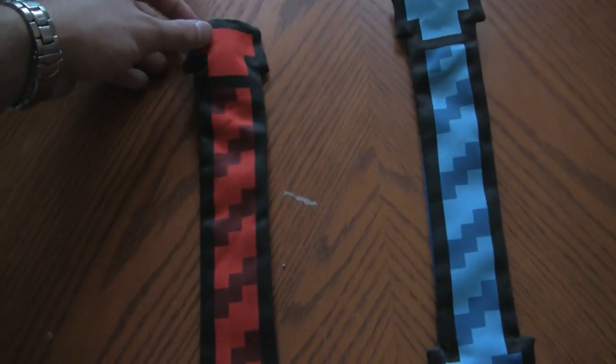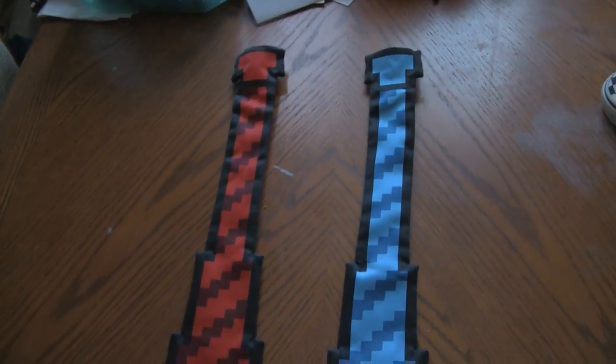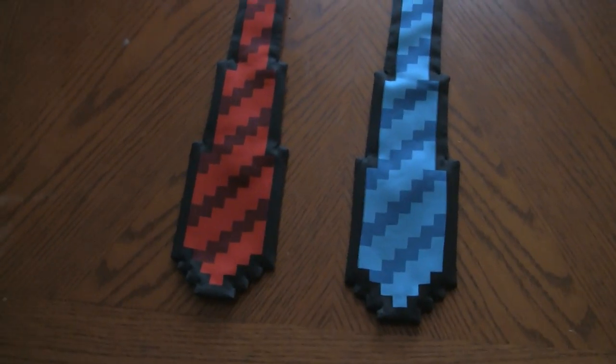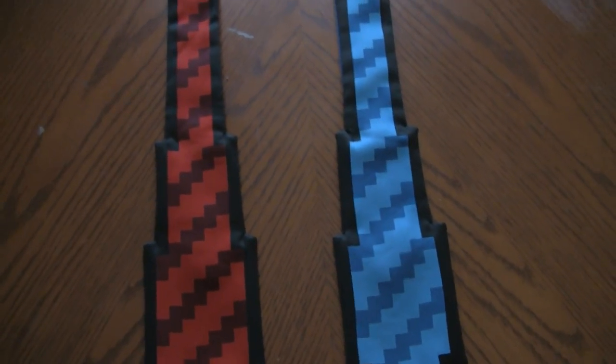I went on thinkgeek.com, and if you haven't ever been on there, they got some awesome stuff. Anyway, I got these two 8-bit ties.